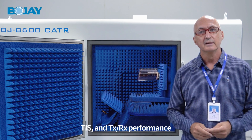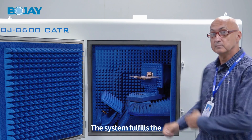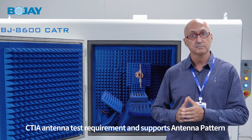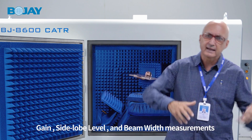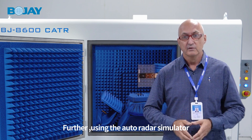TIS and transmit and receive performance. The system fulfills CTIA antenna test requirements and supports antenna pattern, gain, sidelobe level, and beam width measurements.